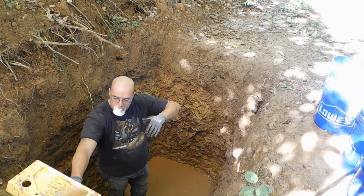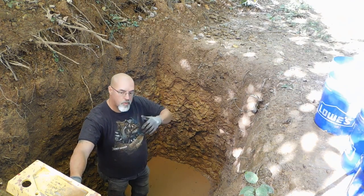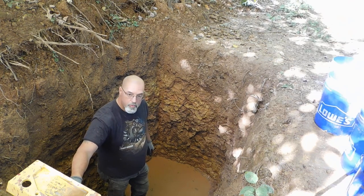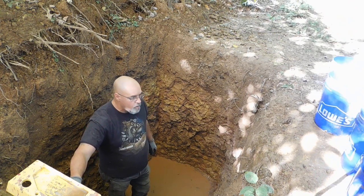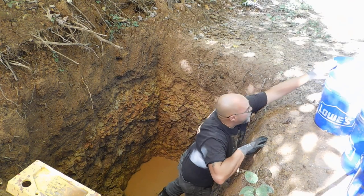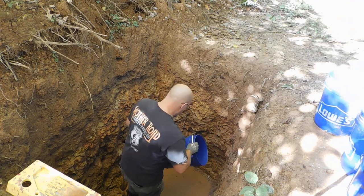I've got a better ladder as we get lower, so that I can get in and out easier, which is going to make a big difference as well. I'm going to fill these again, and then I'm going to climb out of this hole and turn them off.